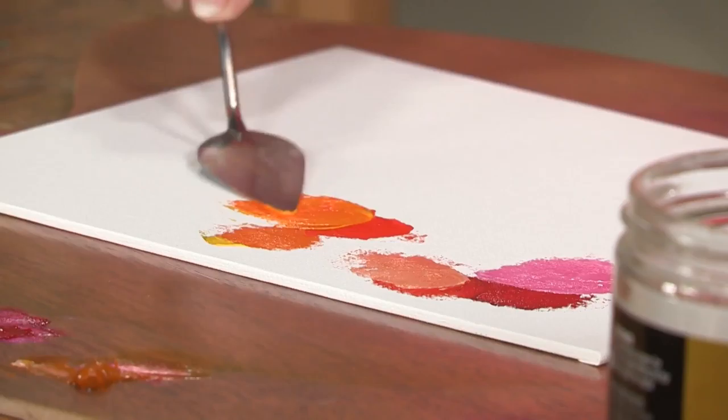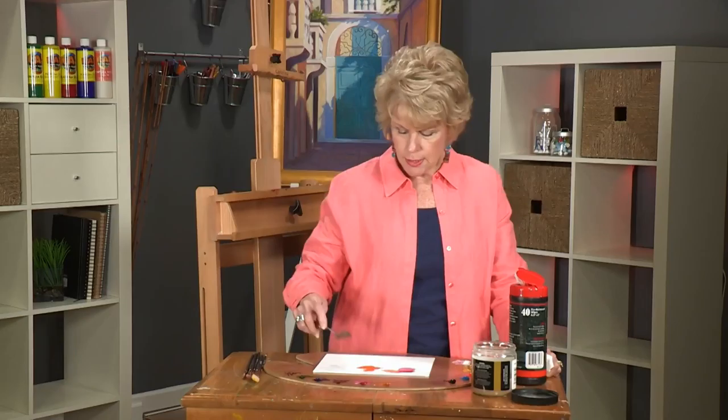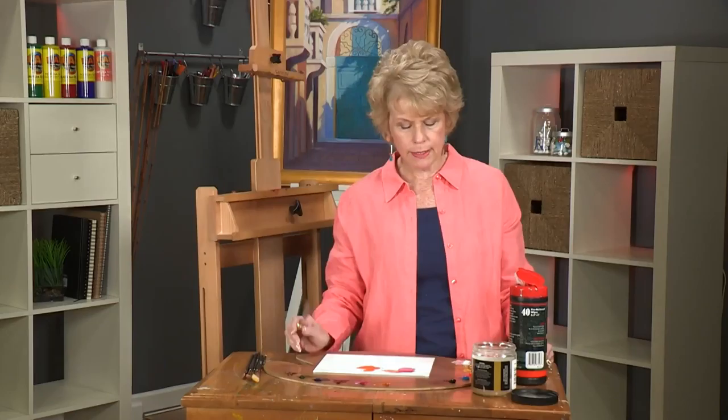This is one of my favorite colors — it's Cad Red Light. Adding Cad Yellow Light to that, I can get an even brighter orange.